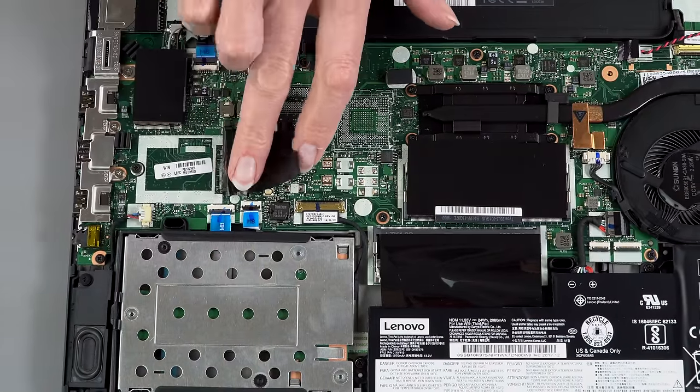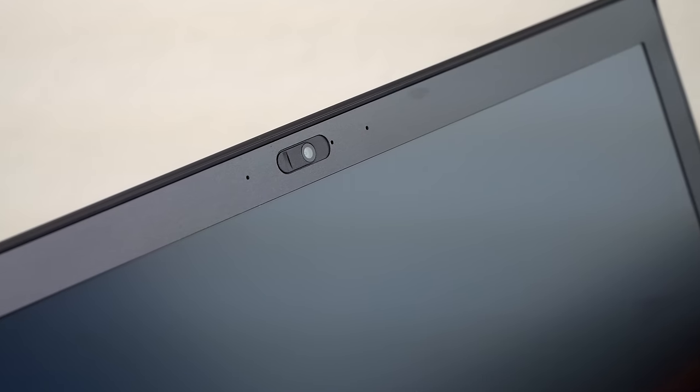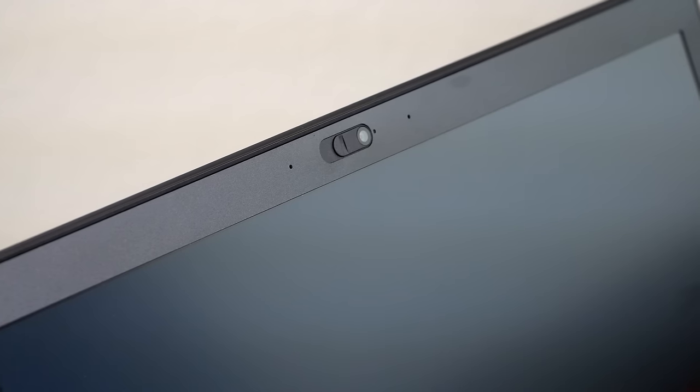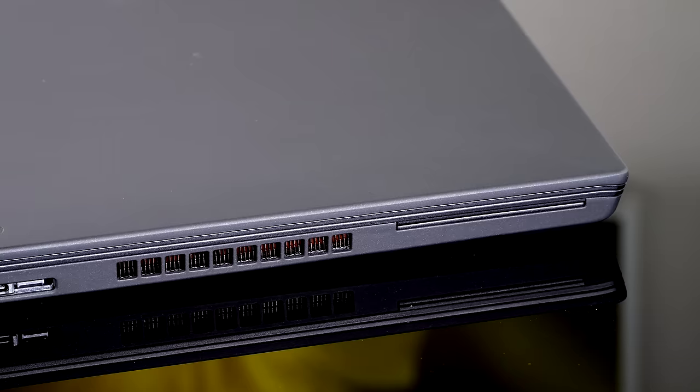One note: Lenovo ties the NVIDIA MX150 to a vPro CPU purchase — not technically required, but they want you to spend more. Other options include 4G LTE modem, a fingerprint reader, and a ThinkShutter sliding webcam cover for privacy. If you opt for the Windows Hello IR camera, the ThinkShutter isn't available. There's also a smart card reader option and dTPM 2.0 encryption on-chip for security. This is a business laptop that takes security seriously, with mil-spec ratings for dust, vibration, and shock.